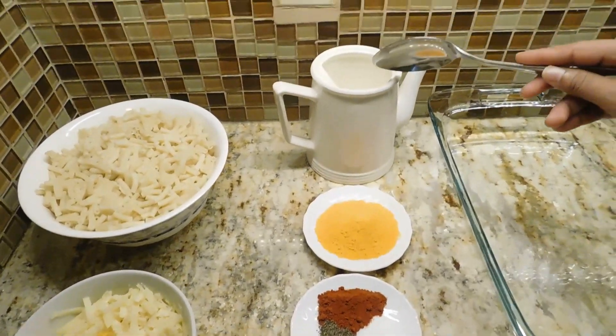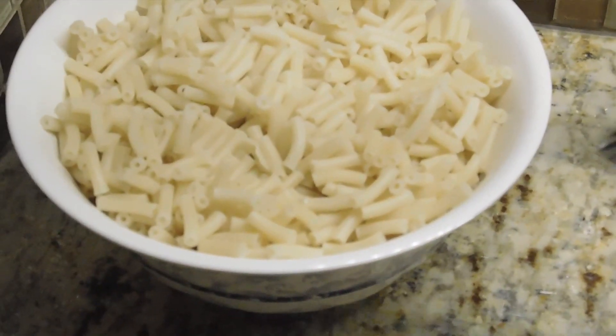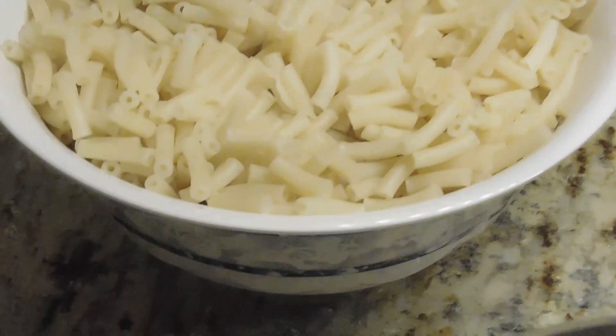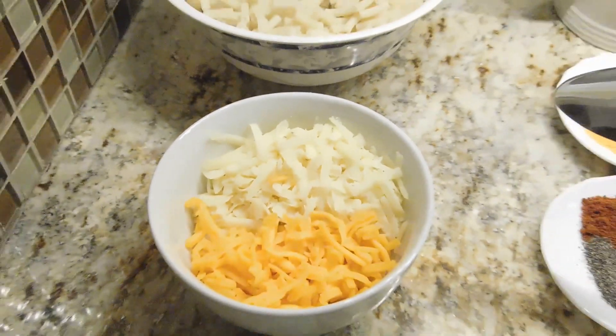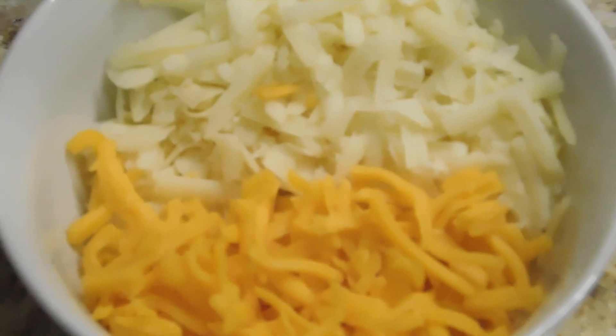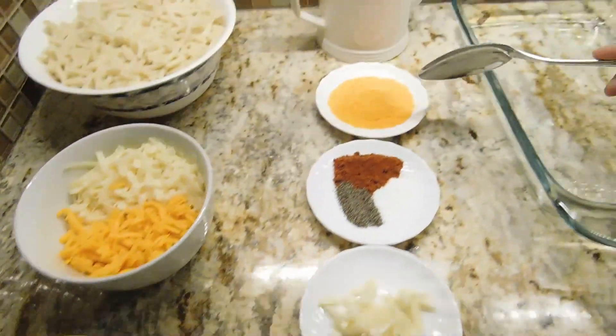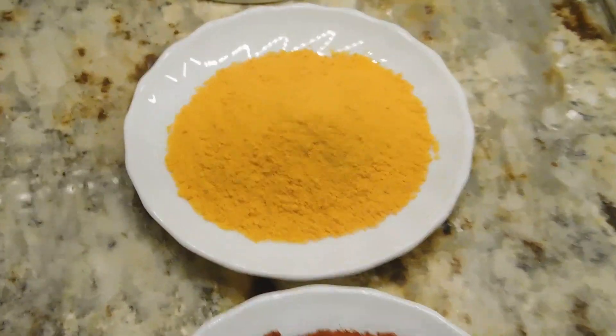We will add the cheese in the oven. If you want to make a powder, you will need to make a powder.